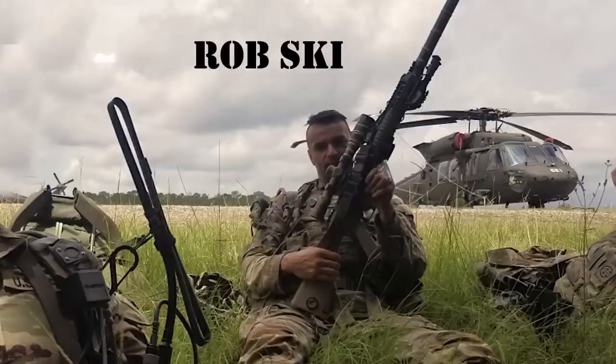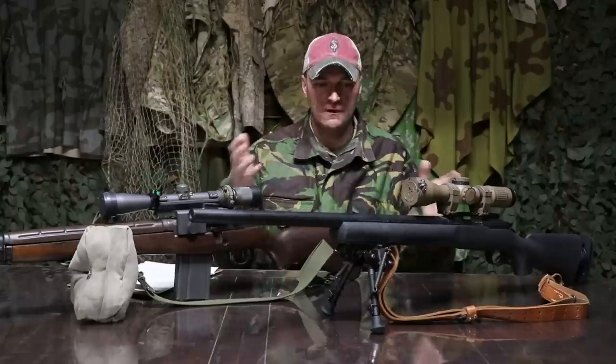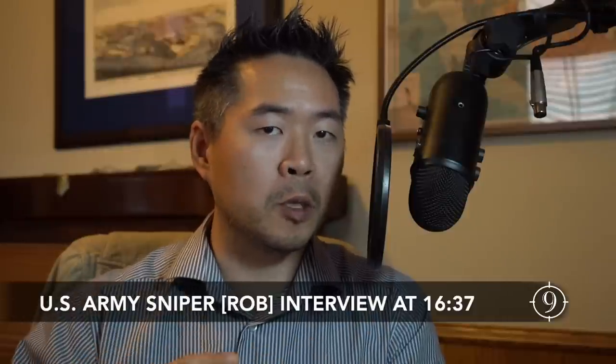We've got an excellent episode coming up, but I wanted to tell you that we also interviewed Rob, a U.S. Army-trained sniper — someone you may recognize from some other channels — to talk to us about the M24 and its role from a sniper's perspective. So we'll see you guys at the debrief.